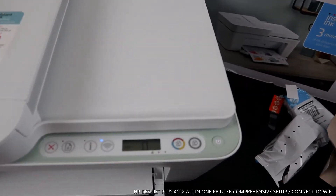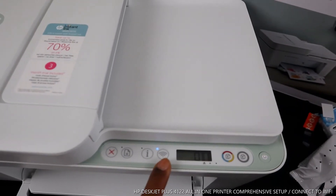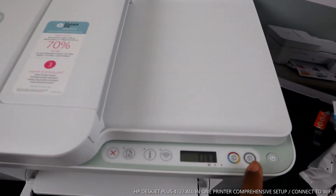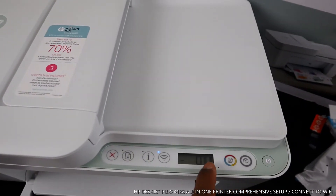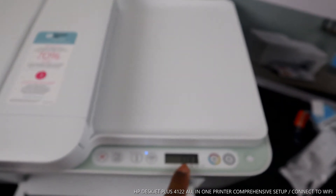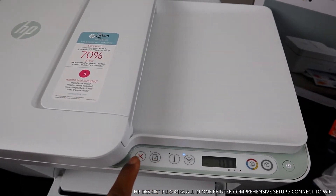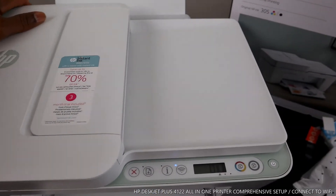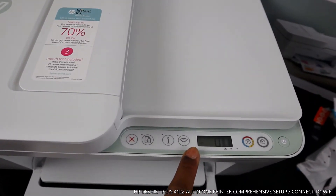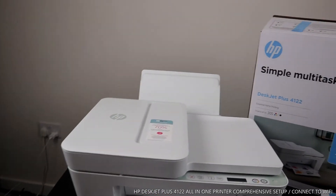You can see this blue light that is flashing — that's the Wi-Fi indicator, and we are going to connect it now. This is the copy black, copy color, the LCD screen with ink gauge inside, the flashing Wi-Fi light, information, alert, and cancel. Once we connect to Wi-Fi, this blue light will no longer be flashing; it will be steady on.